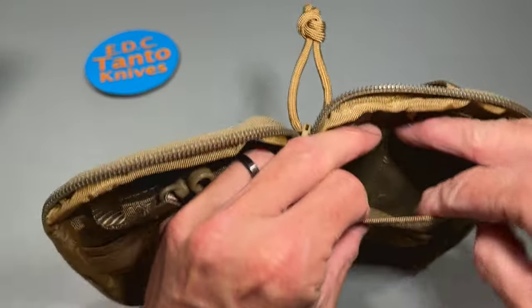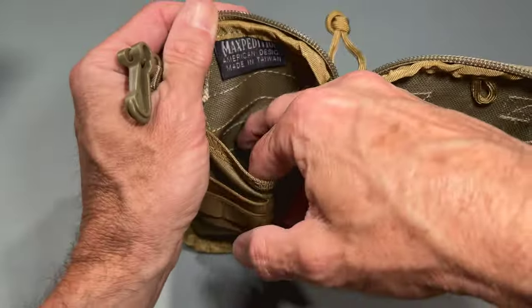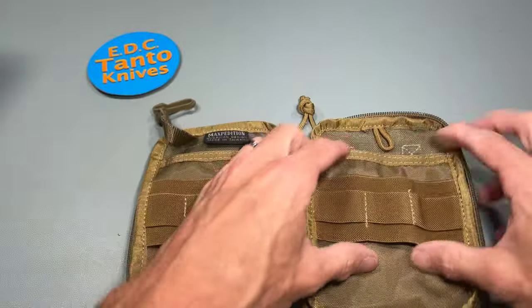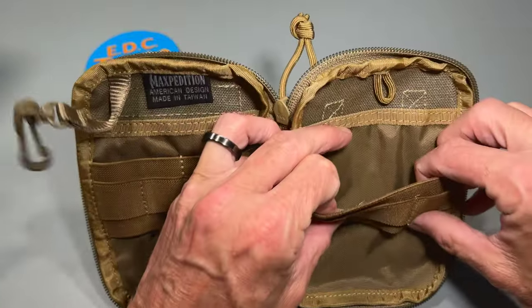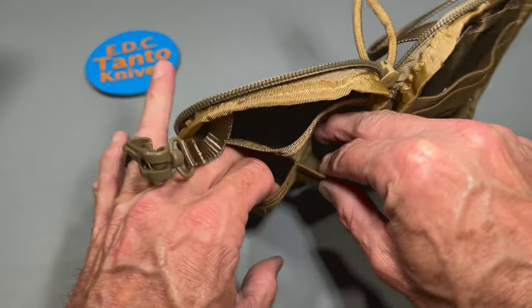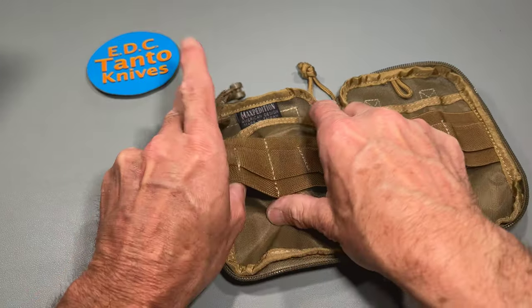On the inside, we've got two big pouches. Then there's one big stretchy loop section to hook stuff into, and a two-divided section which is also stretchy.